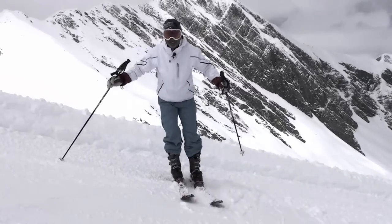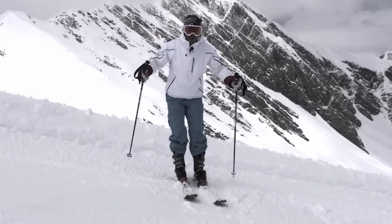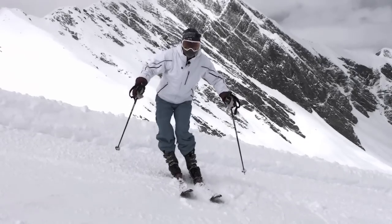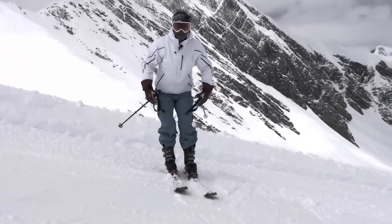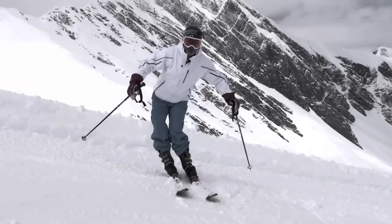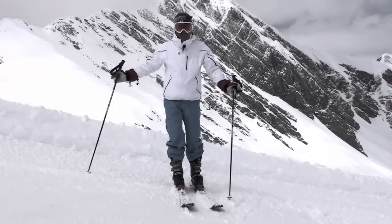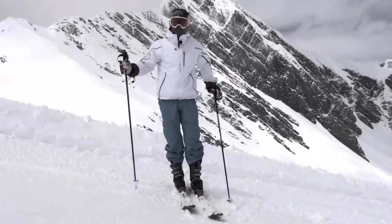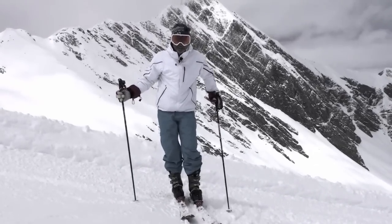Most people when I first show them this try to move their bodies to the inside, because they think that's how you develop angles in skiing. But I'm tilting just the lower body and relaxing the legs, allowing the legs to move to the side because I'm pushing my feet and my boots and my skis on edge. That's the first step — now we can move on to the actual skiing part.